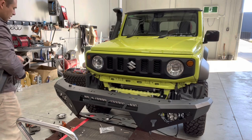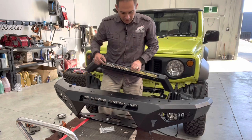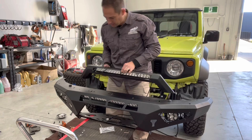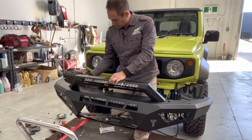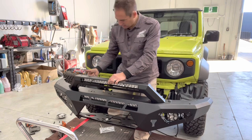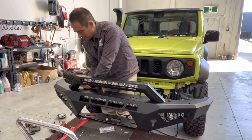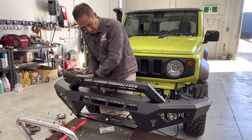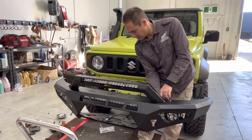If you want to keep it flat on top you can, or if you want to run round lights on top you can. But I'm running the stealth hoop, so I put another 22-inch light in here — easiest to do this now. Drop the hoop on top with the bolts and you get a whole different look on the bar plus good lights. Tighten those up. The last thing to do is a little brace on the back, and then the bar is ready to go on the car.